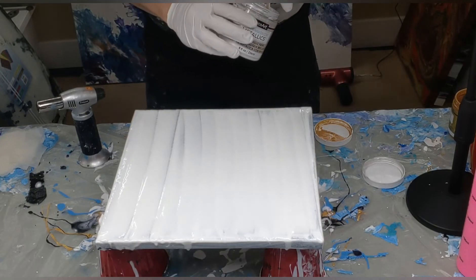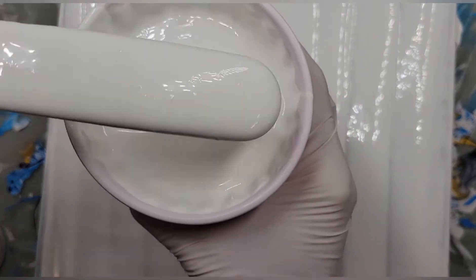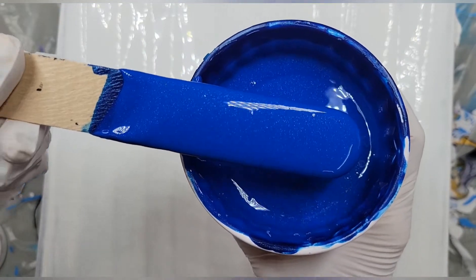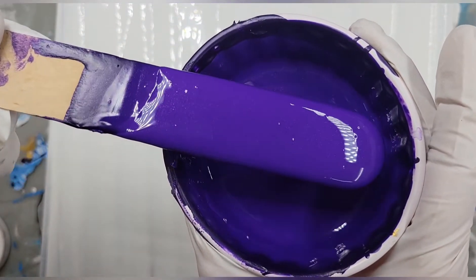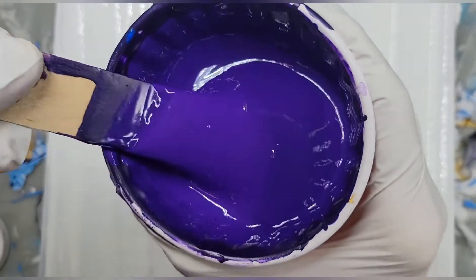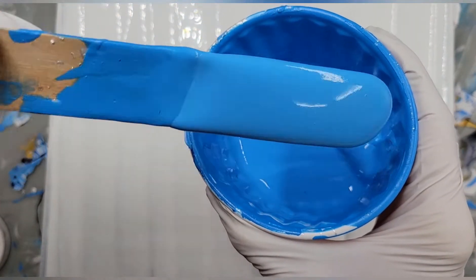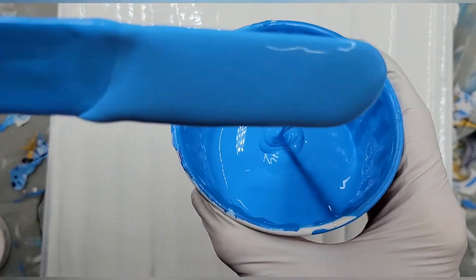I'm using this DecoArt Silver - isn't that pretty. I have a Titanium White, this is by Montmartre. Phthalo Blue, this is by Saxx, and I have added a little bit of metallic blue to that. I am Purple by Montmartre, and this has a little iridescent core and medium mixed with it. I'm also using Cerulean Blue, this is by Artist Loft, and I have some iridescent pouring medium in that as well.